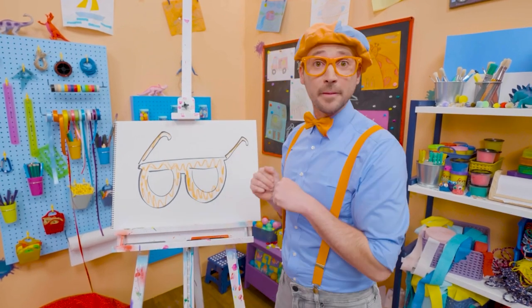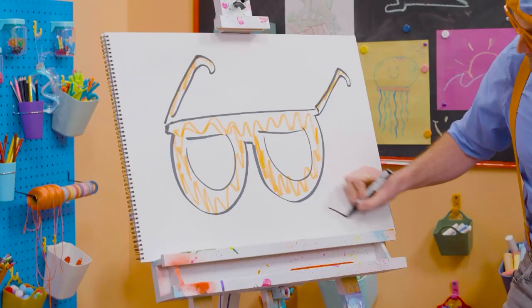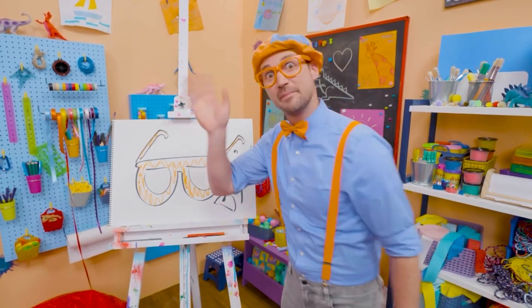all you have to do is search for my name. Will you spell my name with me? Ready? B-L-I-P-P-I. Blippi! Blippi! See you again! Buh-bye!